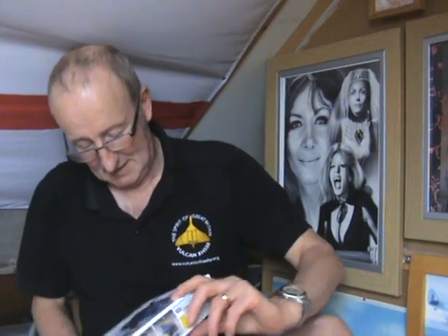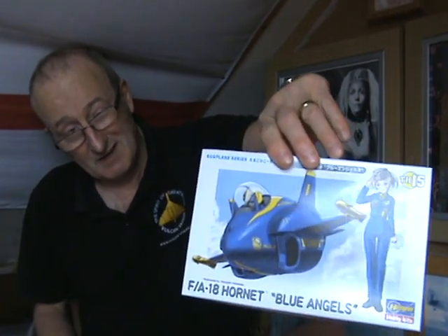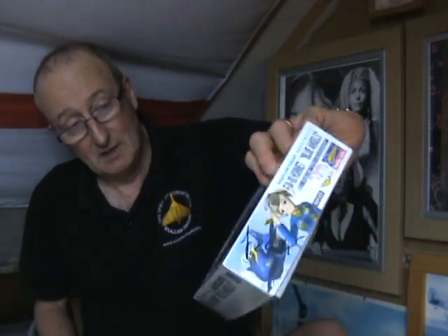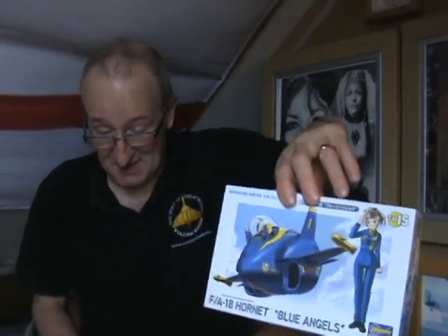Seeing those inspired me to get this — it's an F-18 Hornet egg plane in the colours of the Blue Angels, the US Navy aerobatic display team. You don't get a glamorous female pilot; it's just a shoulder and helmet bust painted in their yellow and blue colours. That was £12.99, and I've always wanted one.